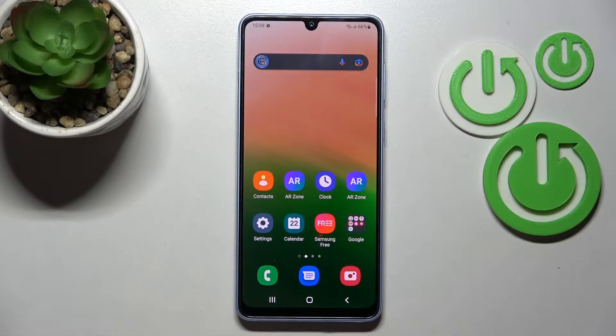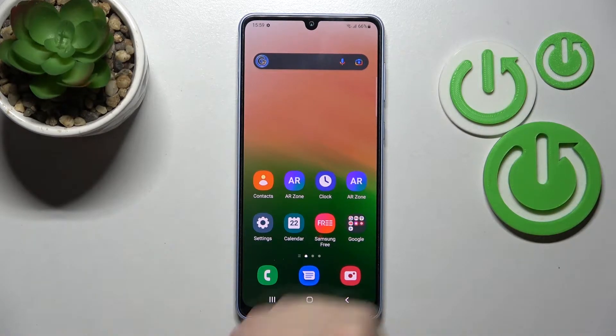Welcome to this video. I have the Samsung Galaxy A33 and I'll show you how to install the iPhone keyboard on this device.